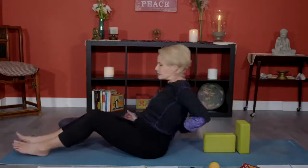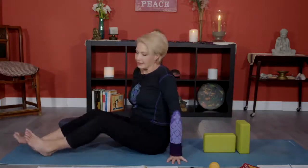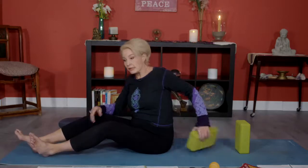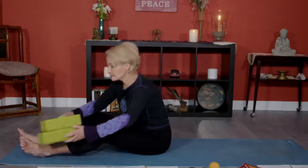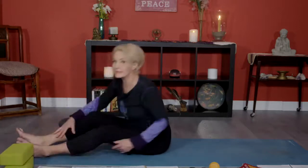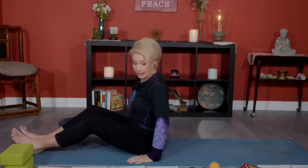A lot of us get tension underneath the shoulder blade and then we're like, I need to go see my chiropractor, I need a massage. These days, getting anything has gotten tricky. That's why we need yoga, because yoga equals self-care, hands down. It is the best.